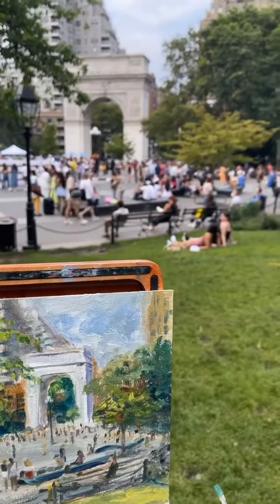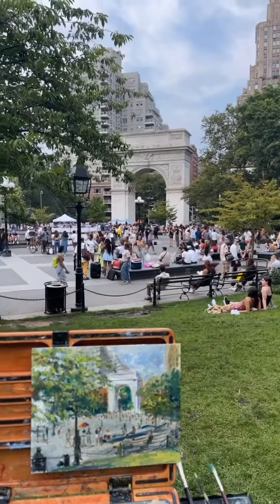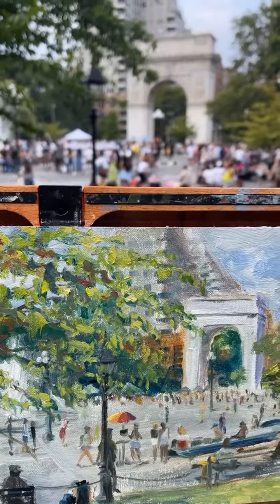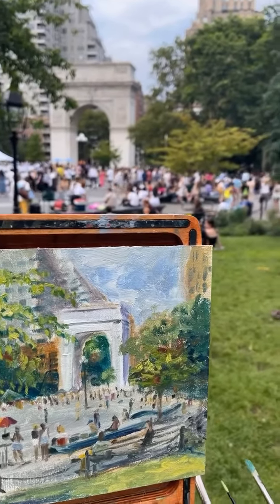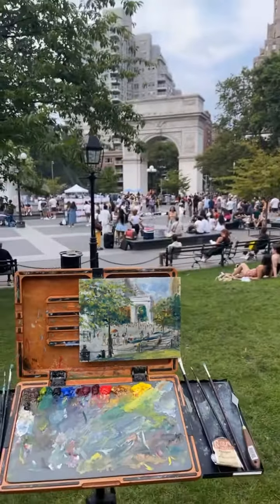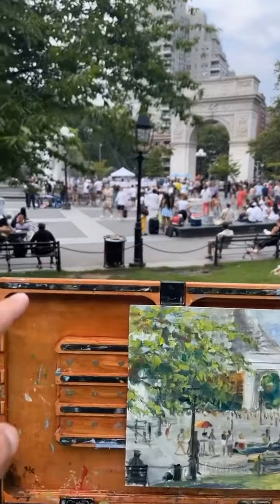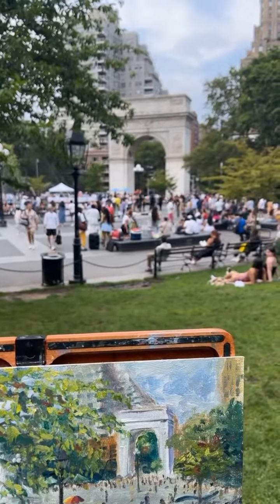There are some people on the bench. You can see the arch, the trees, and the buildings in the background peeking through the trees. Oh, I need to do more trees. I was able to get several people — there's the scene, you can see this guy sitting on the bench. There's a little umbrella — oh, they took down the umbrella.